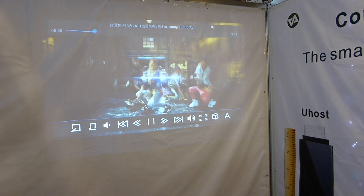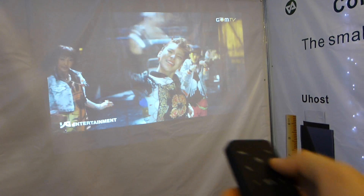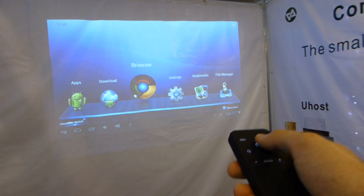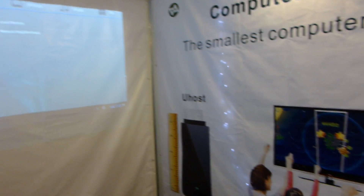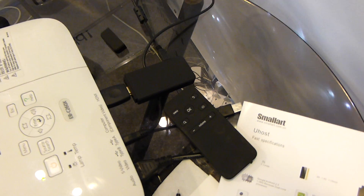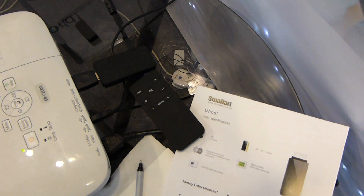You can see it's quite smooth and looks beautiful. On Android 4.0.4 you can of course download all the programs you need and customize it however you want. If I press home you can see we even have a file manager. We have 1 gigabyte of RAM, and yeah for 20 bucks this is quite a brilliant device with an 8 centimeter height. Thank you for watching — this was the new U-host from Computex 2012. If you're interested in buying this, just contact the company here in Taiwan at smallart.com.cn.